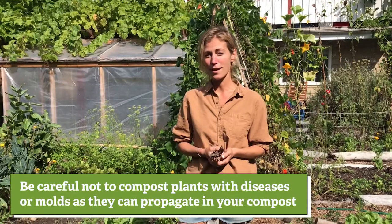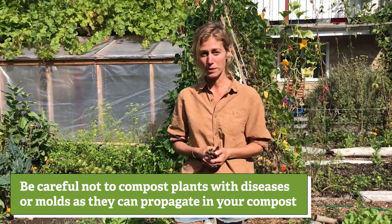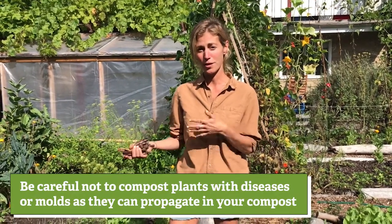Also, if you're composting things, just remember: try not to compost things that have any rust or powdery mildew on them, because that will just propagate itself in your compost soil.